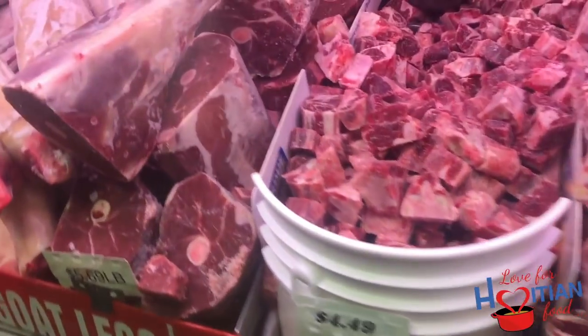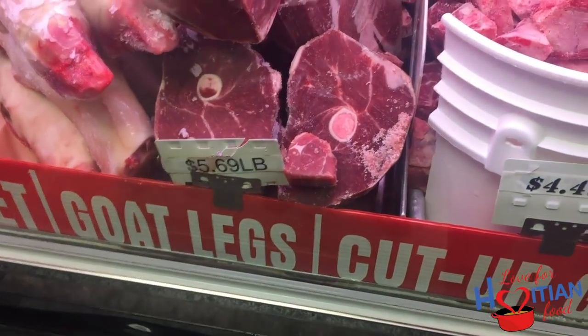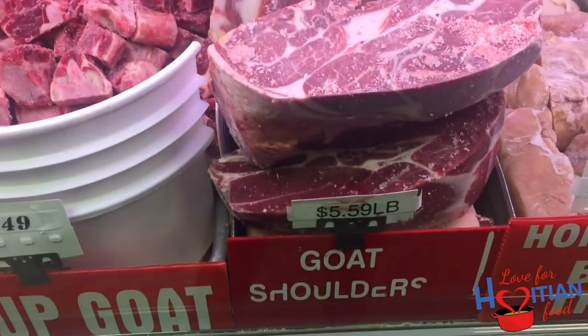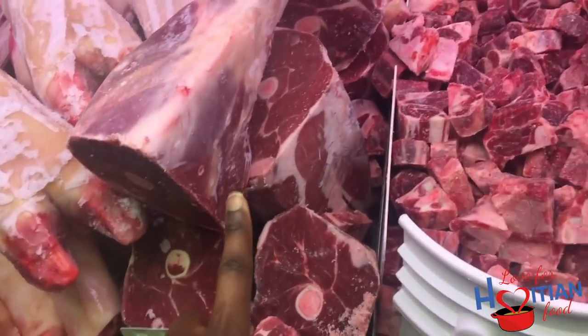When you go to the meat market, you're going to ask for either goat leg or shoulder. Have the butcher clean it up and cut it into large pieces for you. Do not get cut-up goat — that's what you would use if you were making soup, not tasso.